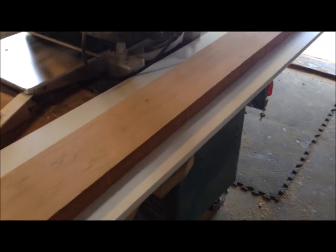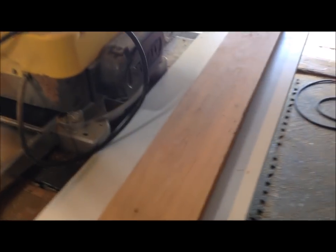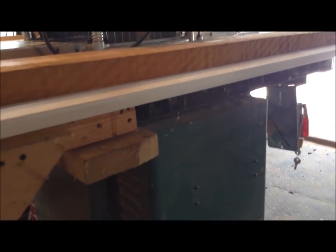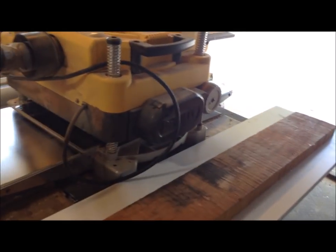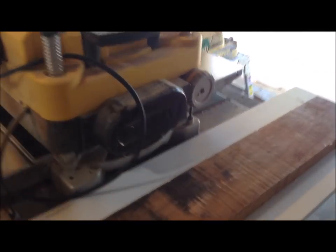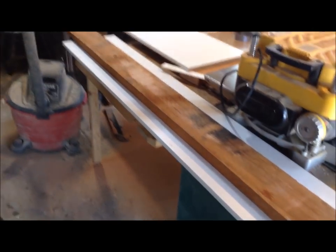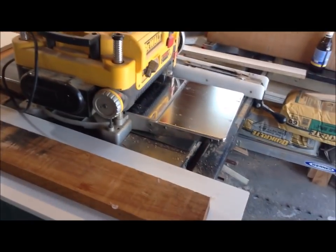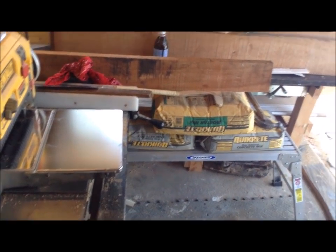I finished up that piece and you can see the bow is still on that one side because it lifts, but if I flip this upside down it sits on there perfectly flat — those two edges are down and it doesn't rock. So now with it like this I'll be able to send it through with the jointed side down and get rid of that bow on the top, but I'll do that when all the other three pieces are done. That first piece went pretty well.